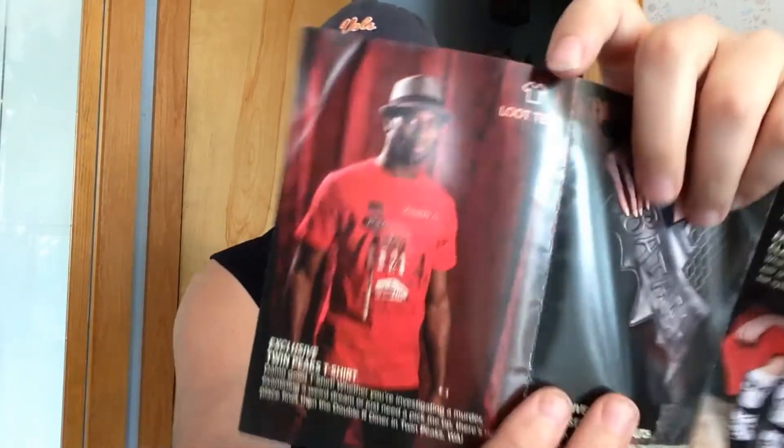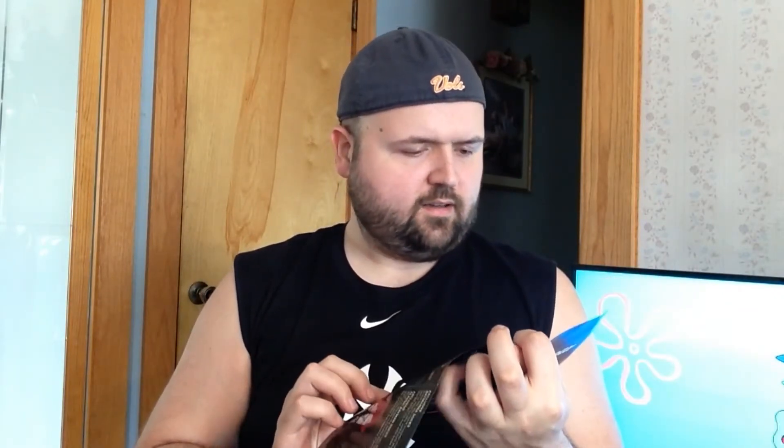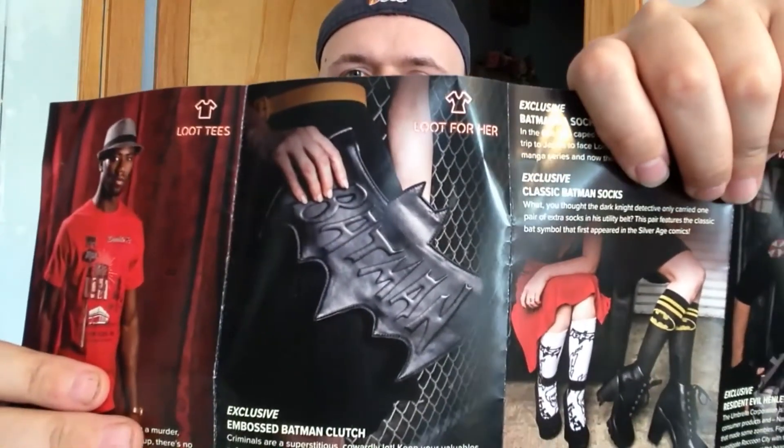What else they got? Your Loot Tee of the month is a Twin Peaks t-shirt. Like I said, I haven't seen Twin Peaks, so I don't know — it's a nice-looking red shirt. The Loot for Her is a Batman clutch. That's pretty cool-looking. I'm guessing the clutch is a purse.